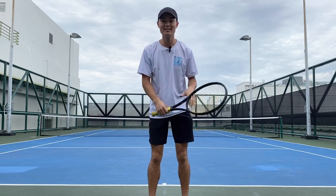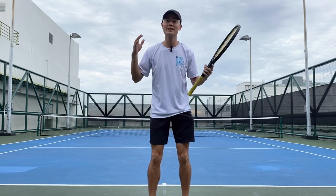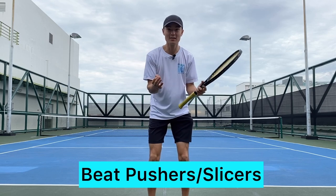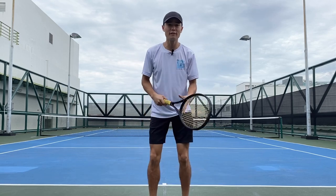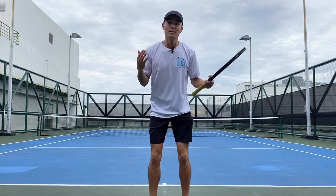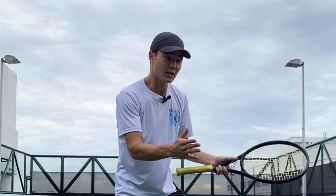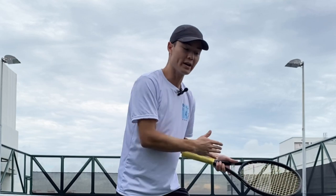Hey guys, Joseph from Play Tennis here in Singapore. Today we're going to be teaching you how to beat a pusher or a slicer. Why is it so difficult to play a slicer? When the ball comes in with backspin, it often stays low, and the ball sometimes will bounce away from you or into your body because of the backspin put on the ball from the opponent.